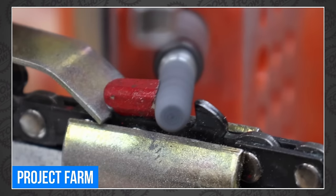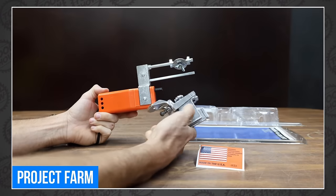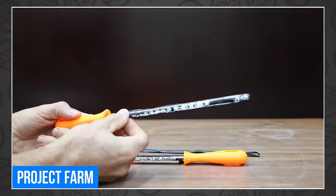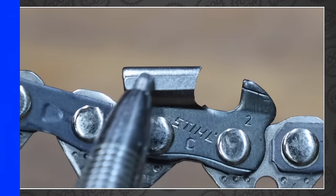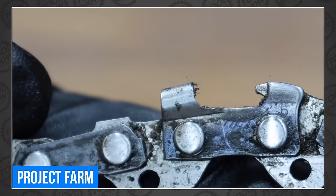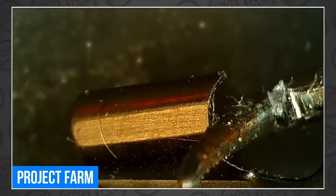Next up is Project Farm, where Todd decided to try a wide variety of chainsaw chain sharpeners from Timberline, Totile, Granberg, Steel, Pro-Tech, Ysdou, and Honosan. People sharpen their chainsaws instead of just buying another one? As it turns out, due to rising costs of new chains, you can save quite a bit of money with the right sharpener, and Todd found one that does a great job for about half the price. So go check it out.